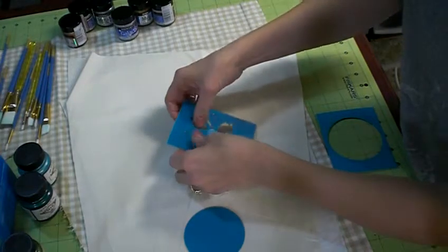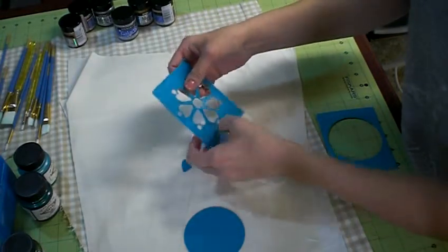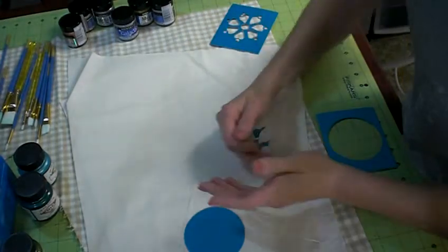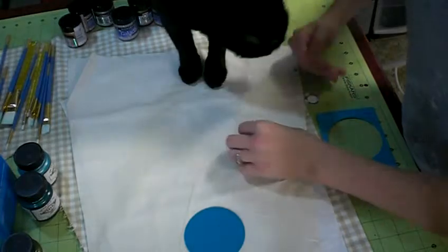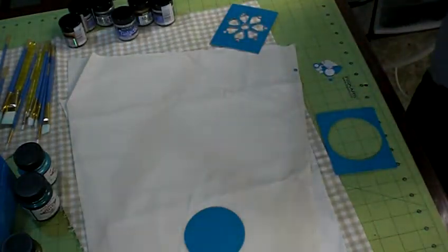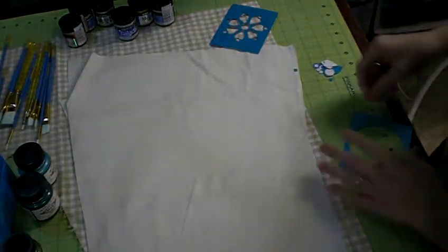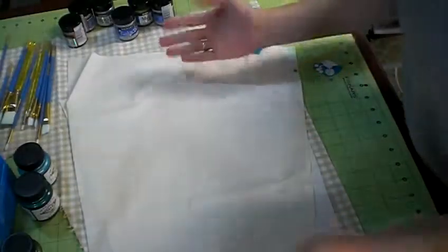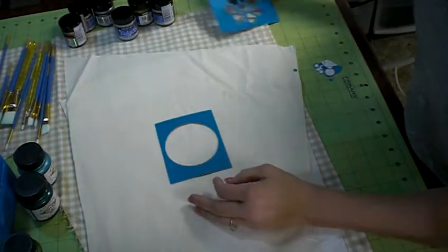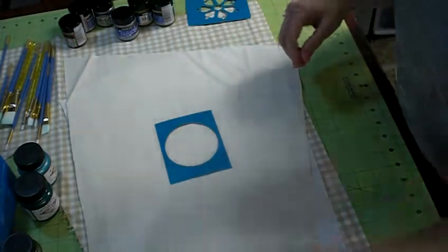I found some nice little inexpensive stencils at Walmart of all places — yes, they do have stuff for people like me. I want to pull this all away, prep my surface, and get the cat out of the way because she likes to think she's helping. My surface is pretty much prepped — it's just some plain muslin because I'm going to experiment before I ever use it on clothes.